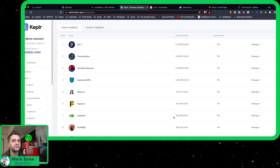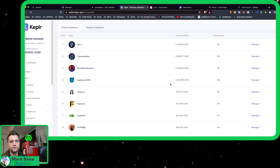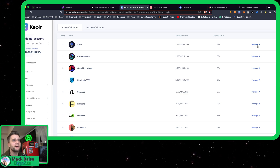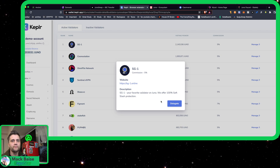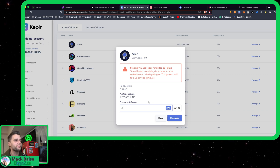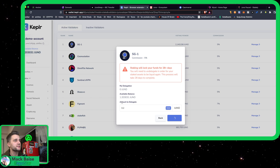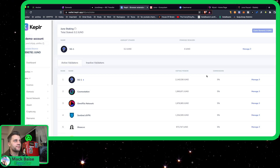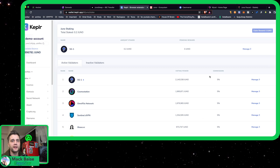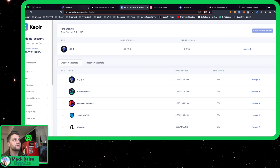There aren't real details on what you need to do to get the airdrop — they just want you to interact with the Juno interface and then you can get some sort of airdrop if you get in the snapshot. So let's go ahead — you probably want to pick the higher-ranked validators, because it's less likely that they'll move below the threshold to get payments. Let's go ahead and deposit 0.2 Juno. If you put in a little bit of Juno it's really important because you earn staking rewards automatically and you can claim it and hopefully won't run out of Juno so you can always pay the gas fees.